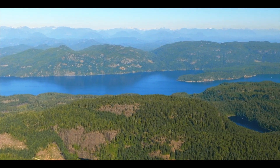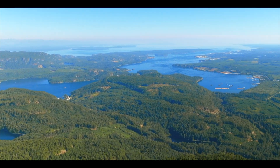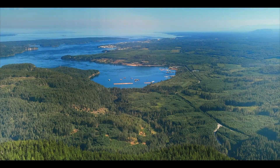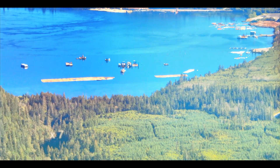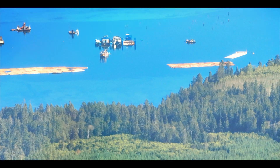Here in Discovery Passage, we twist and turn until we get to Menzies Bay — and there it is. This is the normal view, then optical zoom times two, times four, and then we switch into digital zoom at times 14, and now times 28.